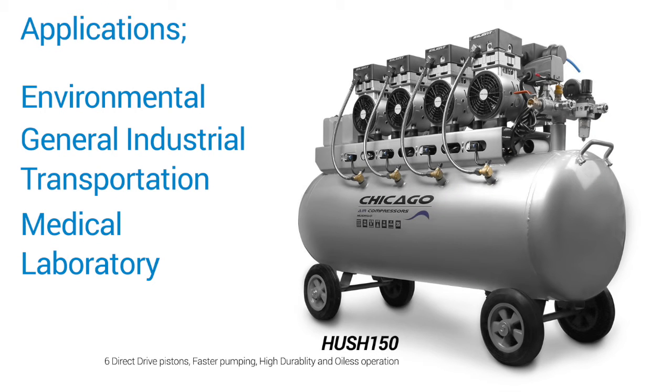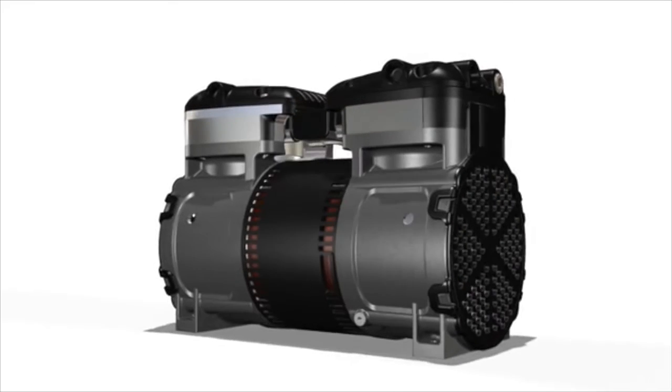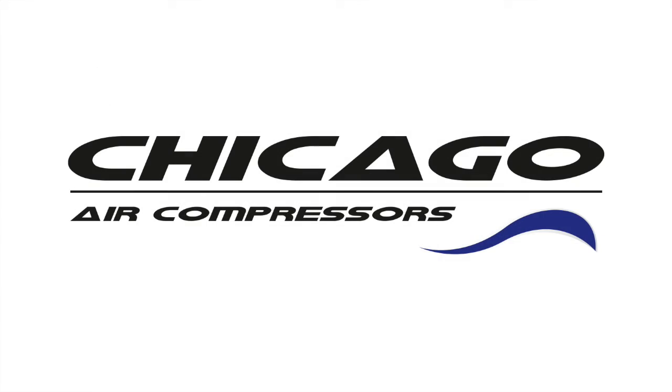Including environmental, general industrial, transportation, medical, and laboratory. You think about sound — the results speak for themselves.